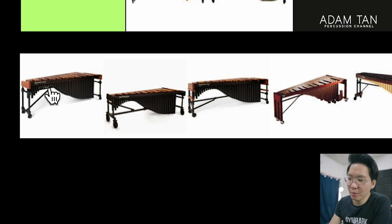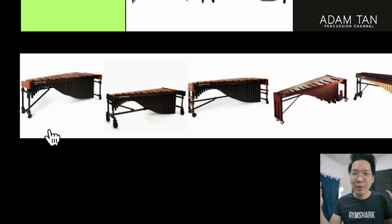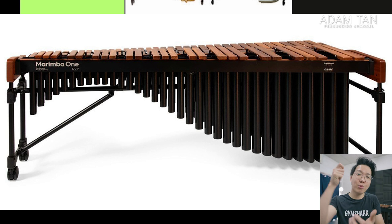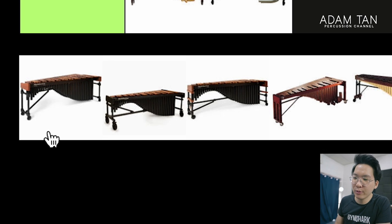Marimba One. Of these three Marimba Ones — the EZ, the Wave, and the 3100 — putting aside my endorsement for a second, the reason I was drawn to Marimba One was the sound profile: a warm bass and nice speaking highs without being excessively bright. I really like the frame design — it's really strong and sturdy, never sags, and the hardware is all tool-less so it just slips in. The cases are literally the best of any brand on this list: really practical, really well padded, and I've never had a problem with them.